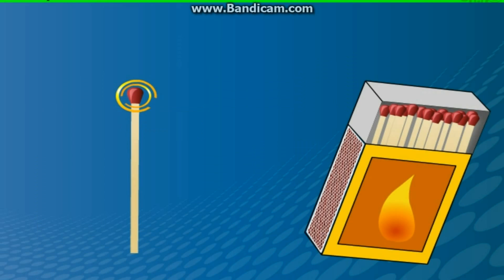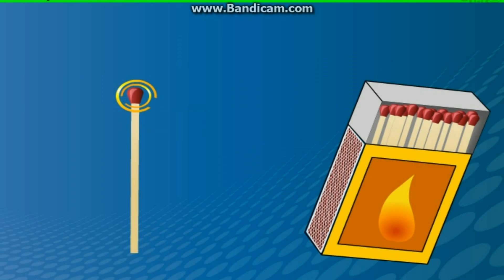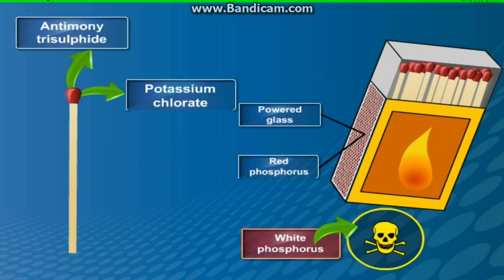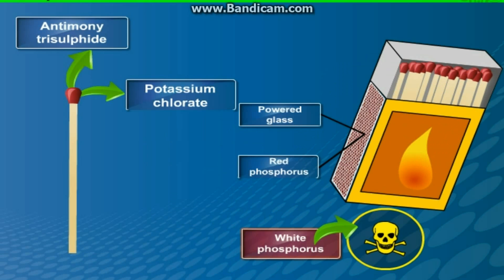Hence, nowadays the head of the safety match contains only antimony trisulphide and potassium chlorate, while the rubbing surface has powdered glass and a little red phosphorus, which is much less dangerous than white phosphorus. Some red phosphorus gets converted into white phosphorus when the match is struck against the rubbing surface.